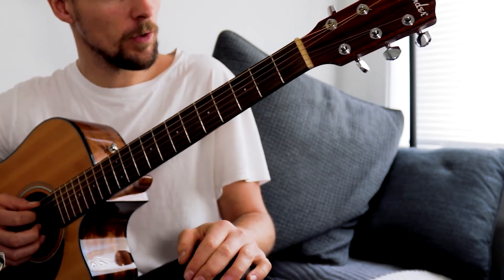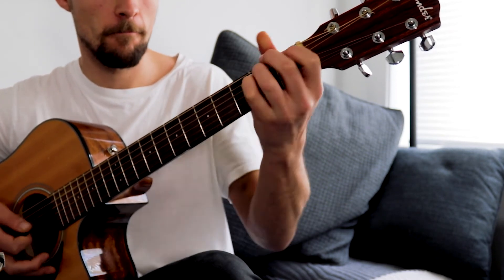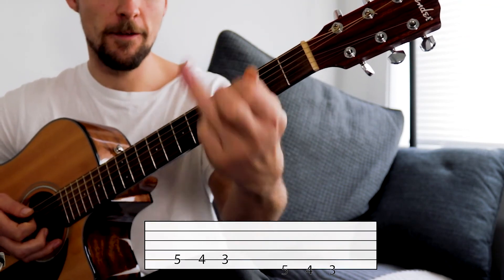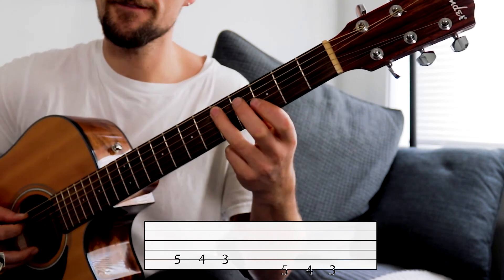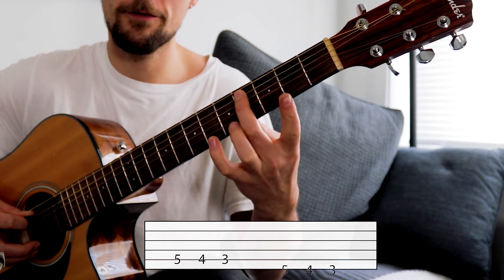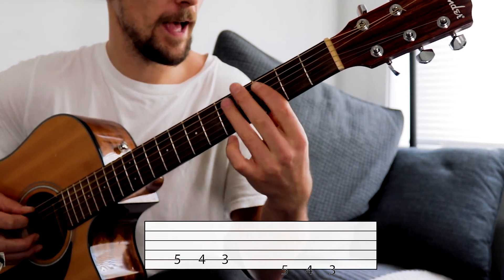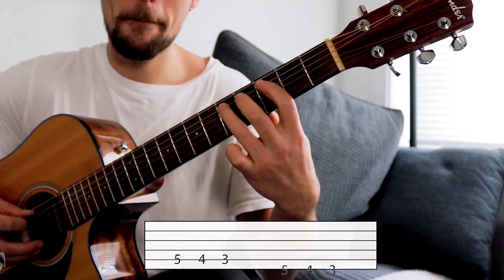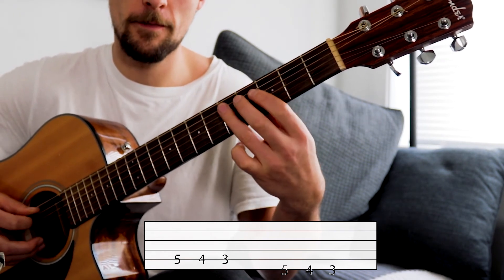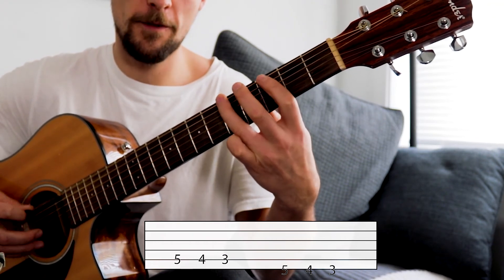We're going to use these cool little riffs to finish off the song. We're going to use our third finger in the fifth fret of the second string down, then go back to the second finger down a fret — fourth fret — then first finger down a fret again, third fret. We're then going to repeat that shape on the string above: second string down, five, four, three; first string, five, four, three.